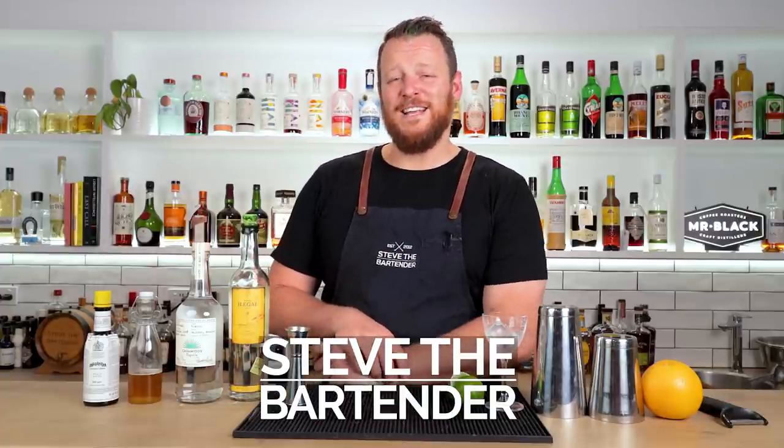Hello everyone, welcome back yet again to another one of my cocktail videos. Today I'm going to be making the Oaxaca Nights.